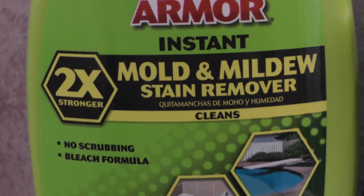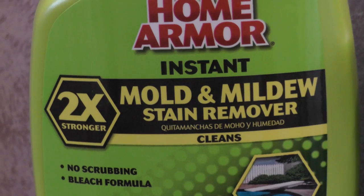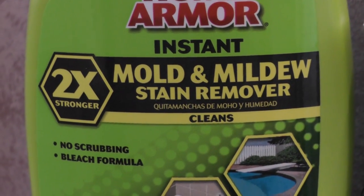It says no scrubbing. So I'm going to spray some on, set up a tripod, and let's see what happens. I'm going to spray some on and it says to wait 5 or 10 minutes. It's got a bleach smell to it — make sure you open a window. We're just going to turn on the bathroom fan here and let that run.